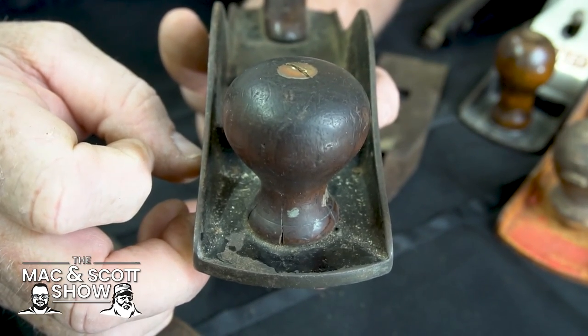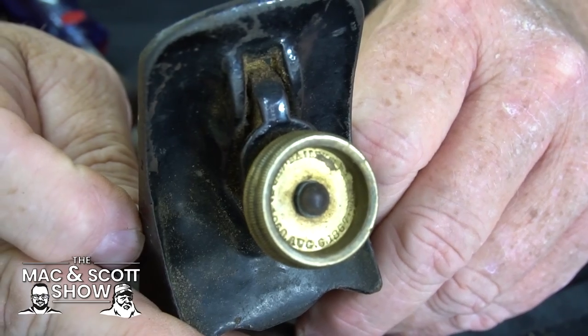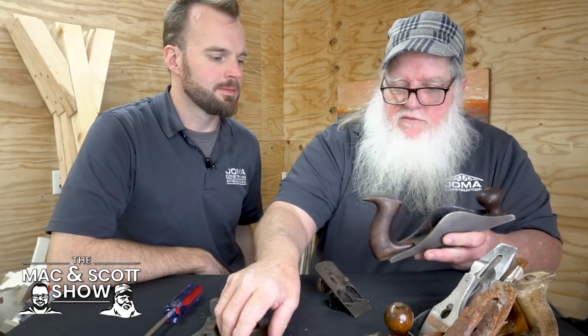The last thing — and actually inside here is the only other thing that says anything, other than that blade which could have been replaced — inside it says Bailey. I can barely read it, but it says Bailey Patent 1867. And so I think that's all the hallmarks of a Bailey Type 4, made in the late 1800s. I think I got it for $40 at a garage sale because it doesn't have Stanley stamped on it in the obvious places.